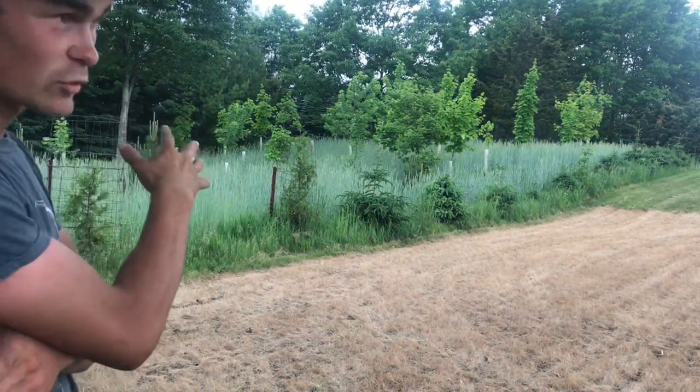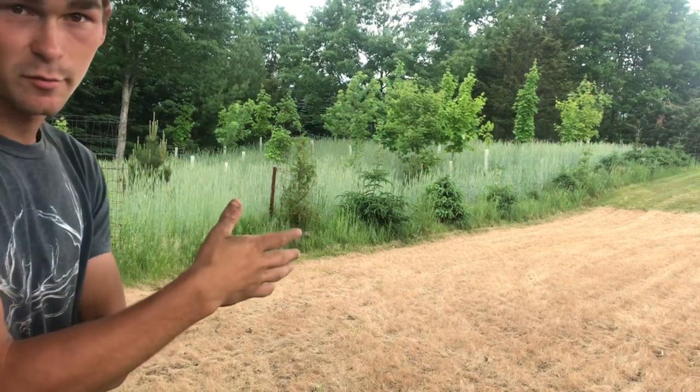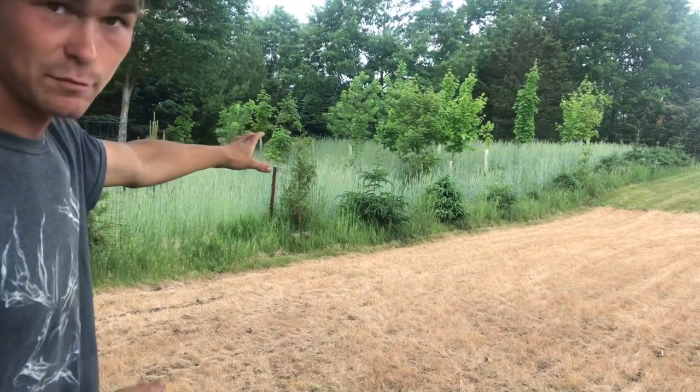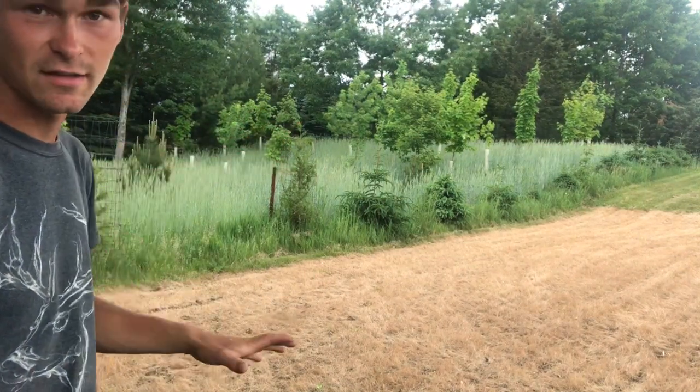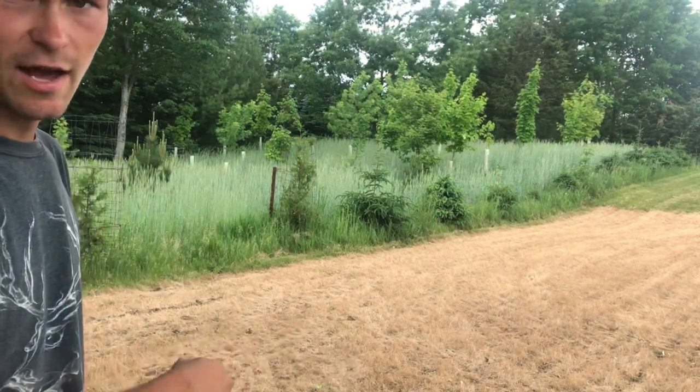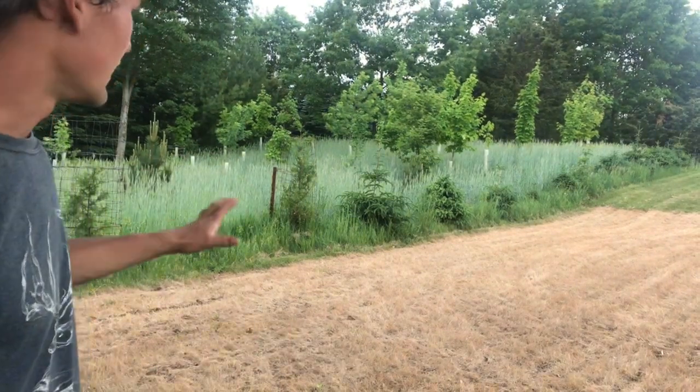Last year we tilled all that up because it was brassicas from the year before and we didn't have the winter rye to seed into. But this way, if you look in there, there's a lot of exposed soil at the ground level underneath everything. So what I'm going to do is broadcast all the beans right in there and crush it all down and then spray it today.